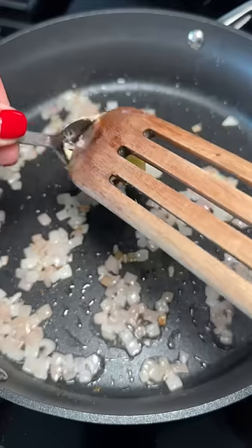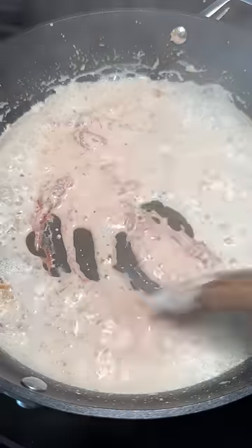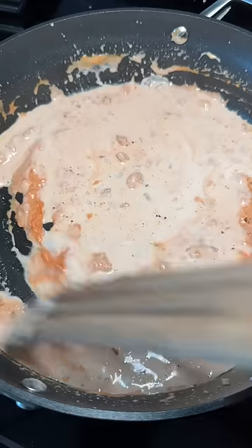Oil, shallots, garlic, heavy cream, more butter, reduce, tomato paste, mix, and then more heavy cream because it was getting pretty thick, freshly cracked salt and pepper, and then shredded mozzarella.